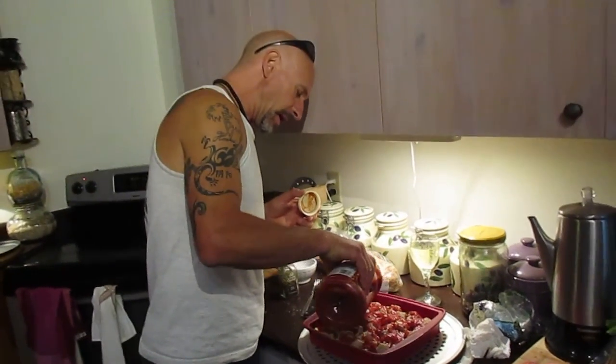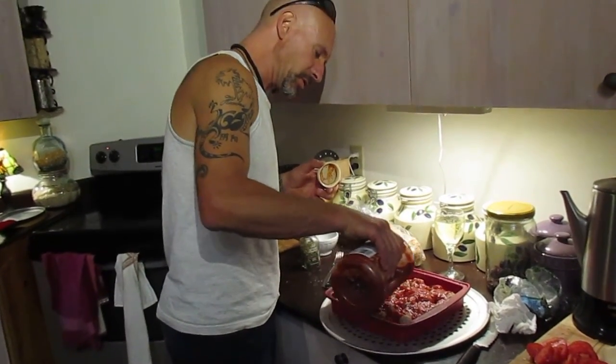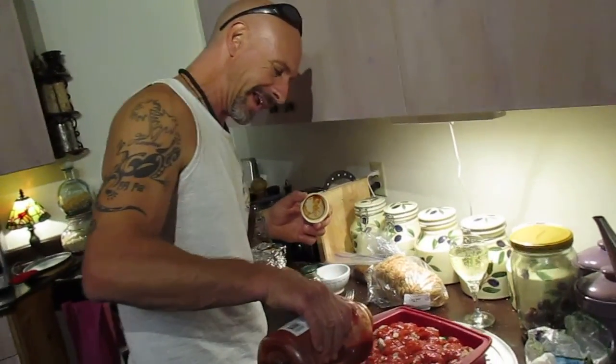You bake this in the oven at 350 degrees for about 45 minutes. I'm going to finish this off with Roma tomatoes on top — this is going to be really good. It goes great with garlic bread and also with a little glass of wine.